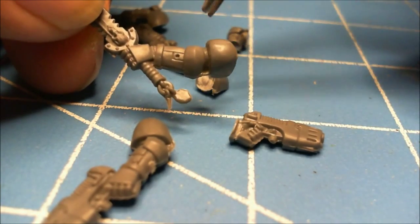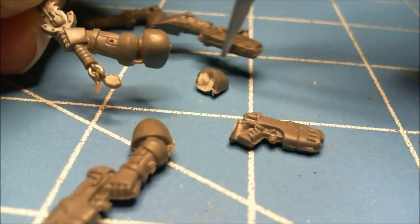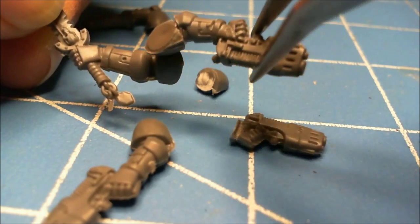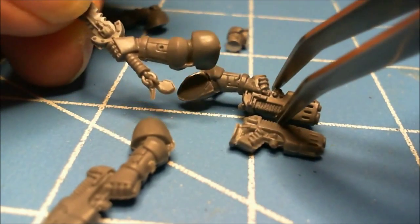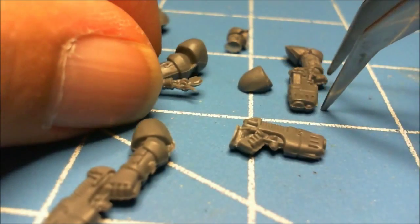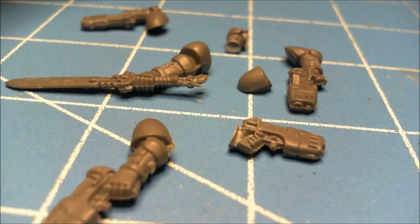The only difference between the two arm types is: for this type, cut at the elbow here; and for this type, cut at the shoulder there. That's a little quick tip for changing arms.